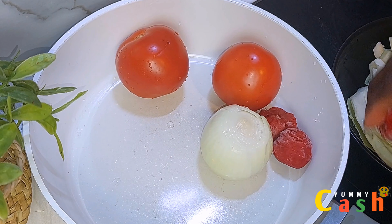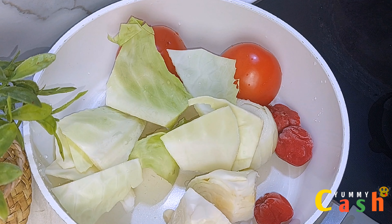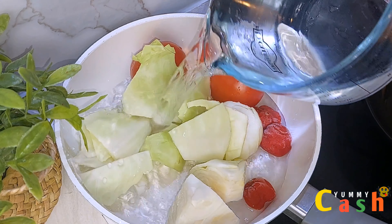Cut the chicken into small sizes, put them in a pot, and set it aside. Now in the pot I add in the vegetables, add in some water, cover it, and bring it to a boil.